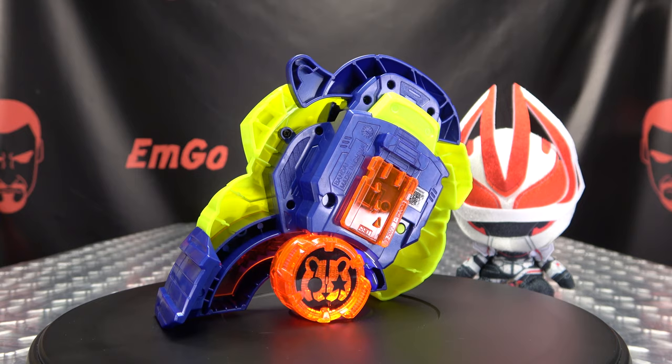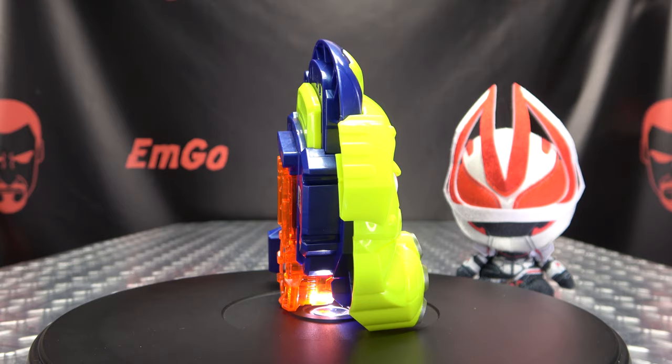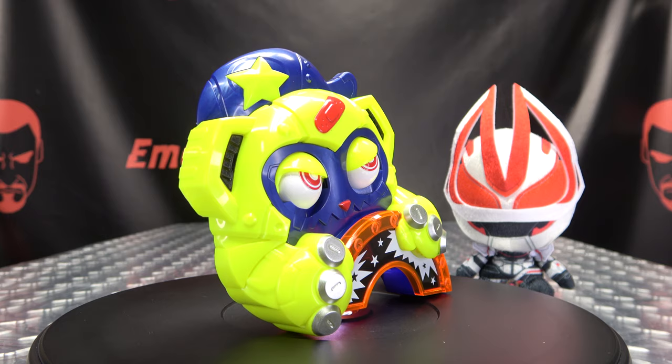And I think that's it. Don't forget to check out M Games, check out Love, Peace, Paranormal, follow me on Twitter — all of that good stuff down in the description below. So there is the Common Rider Geats DX Monster Race buckle. This is Emgo saying remember: you don't stop playing because you grow old, you grow old because you stop playing. Big Geek! Be proud!